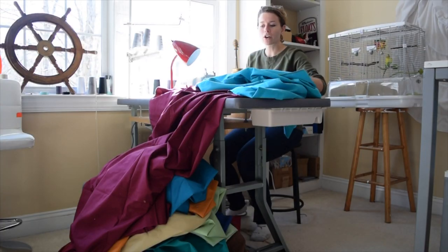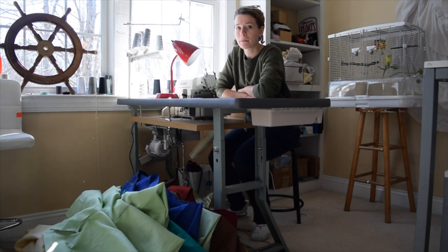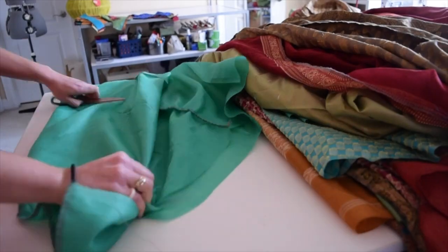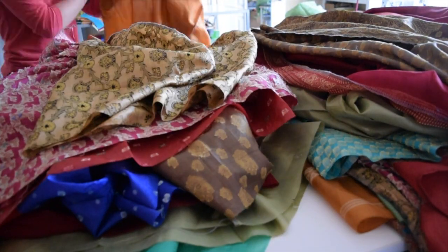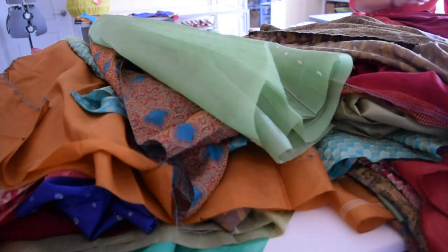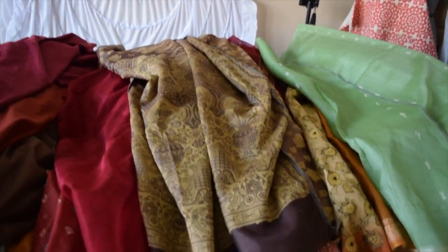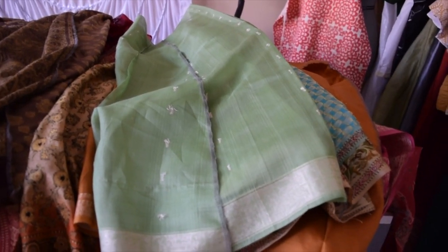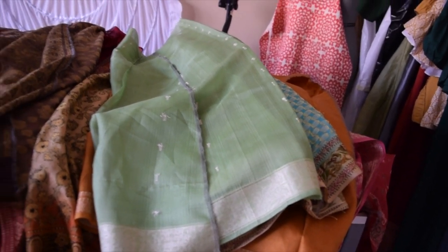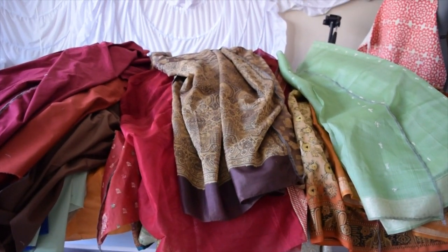Side seams are done and there's my pile. I need to let off some energy so I'm going to go for a run and I will be right back. And I'm back — I'm now stacking all the different layers in different piles so I can press them in order. I have my linings, my mid layer which is the long layer where the panel comes out at the bottom, and my over layer which is the shorter layer so that the panel can come out at the bottom and you can see it. I'm about to press them and then the next step will be to bring all the layers together so that each dress has three layers total.